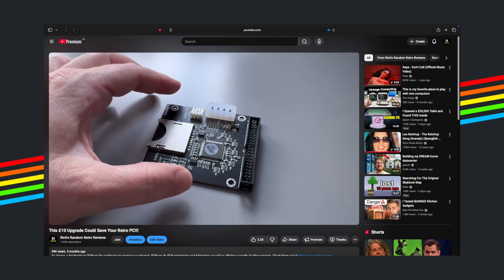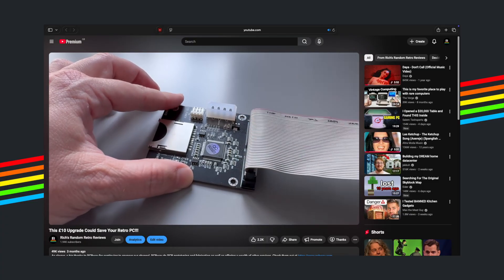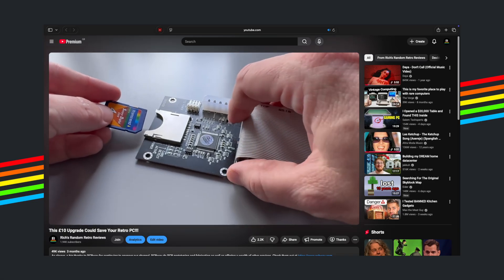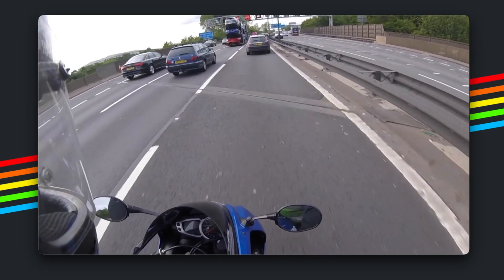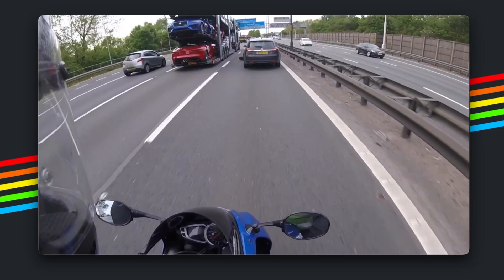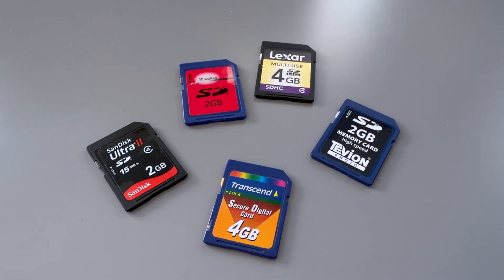I recently posted a video that really struck a chord with retro enthusiasts — the one where I swapped a tired mechanical hard drive in one of my vintage machines for an IDE to SD adapter. The video did really well, but the comments were eye-opening. A lot of you basically said it's a cool idea, but SD cards — nope, not reliable. Many of you shared stories of sudden data loss, corruption and general distrust. Fair enough; these cards are fun for tinkering but not exactly enterprise-grade storage. But the feedback got me thinking: is there a better option for our old systems that doesn't rely on the humble SD card?